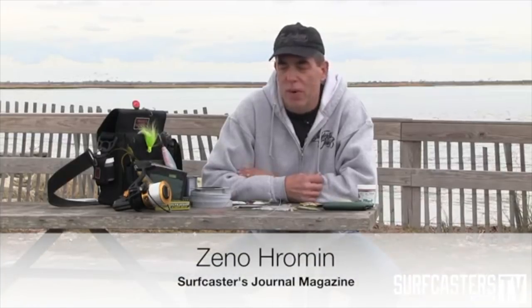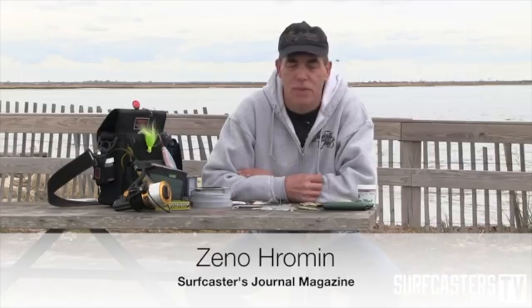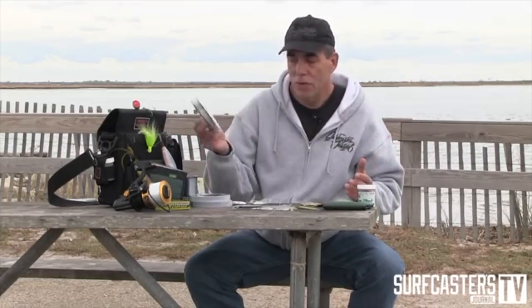In today's episode we're going to be discussing leaders — why use them and how to make them. I've seen some guys fish without leaders, but since this series is primarily designed for Northeast fishermen targeting striped bass, bluefish, and weakfish, I would advise you to use a leader. Leaders in general are made out of three different materials, and I've seen guys use them from each leader material.